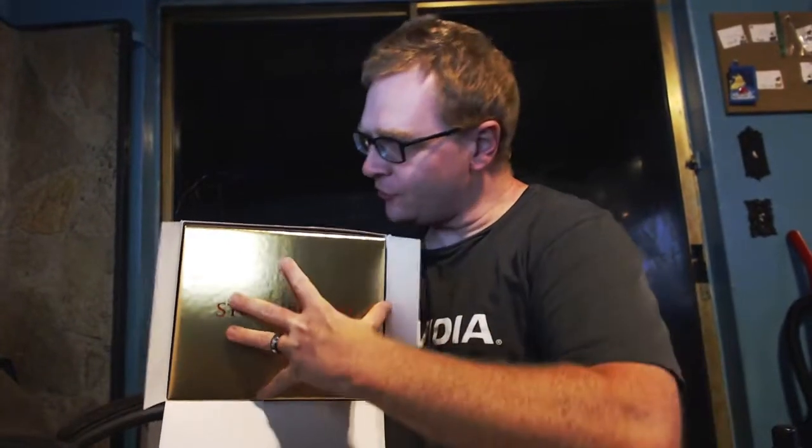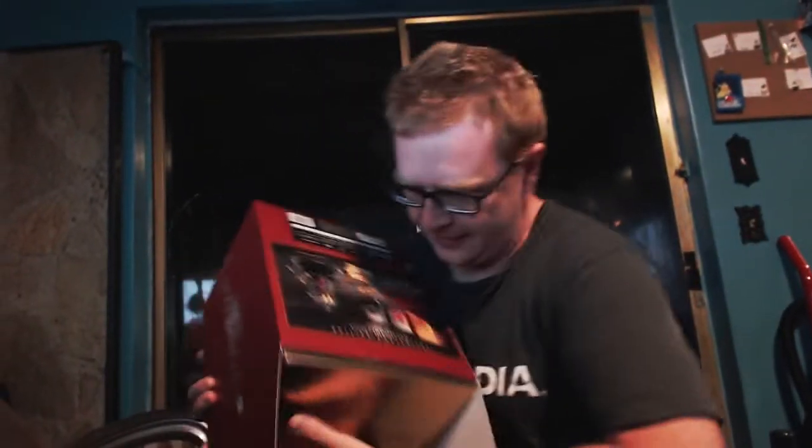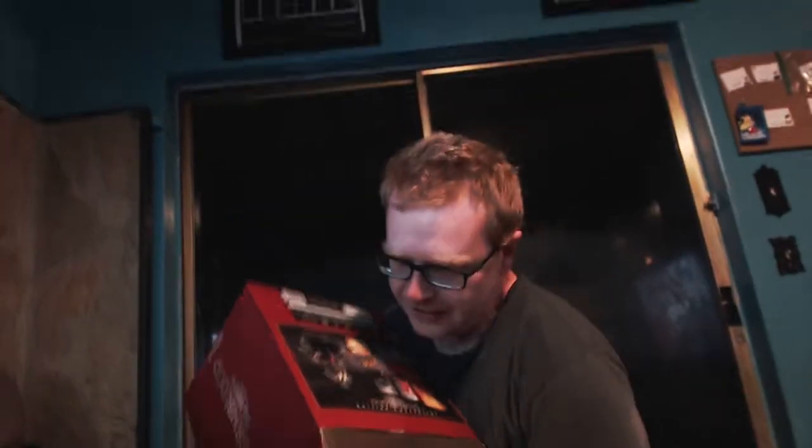When you first open it up, you're treated to this beautiful gold Stormblood — Stormblood. How have you guys been enjoying the expansion, by the way?